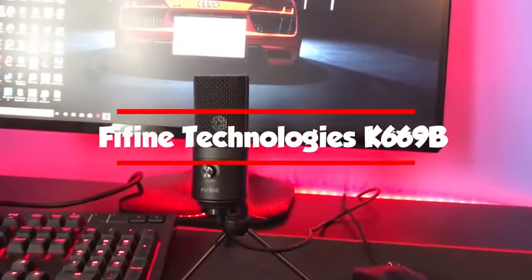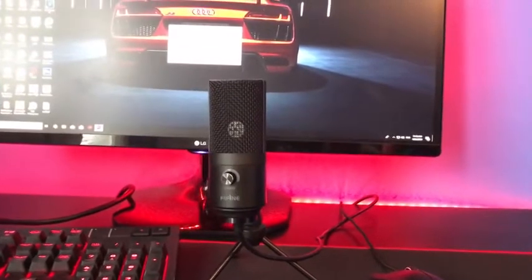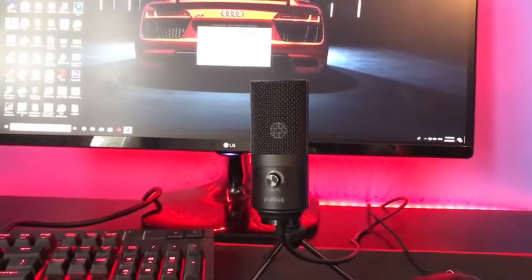Hey guys, what is up? It is your boy Vicious here, back again with another video. In this video, we're going to be checking out the Fifine Technologies K669B Microphone.